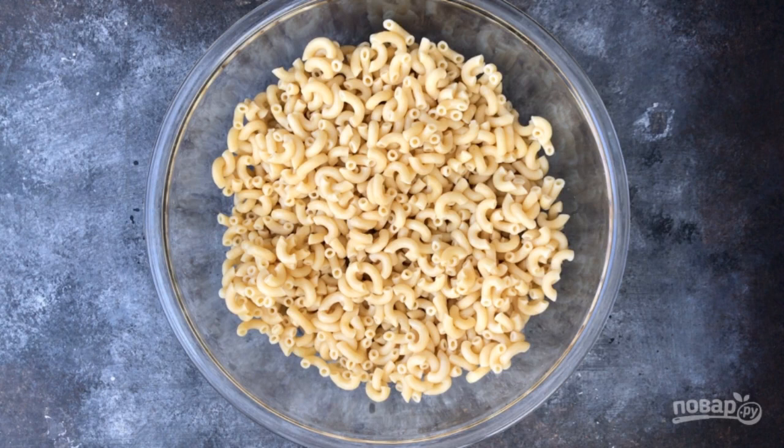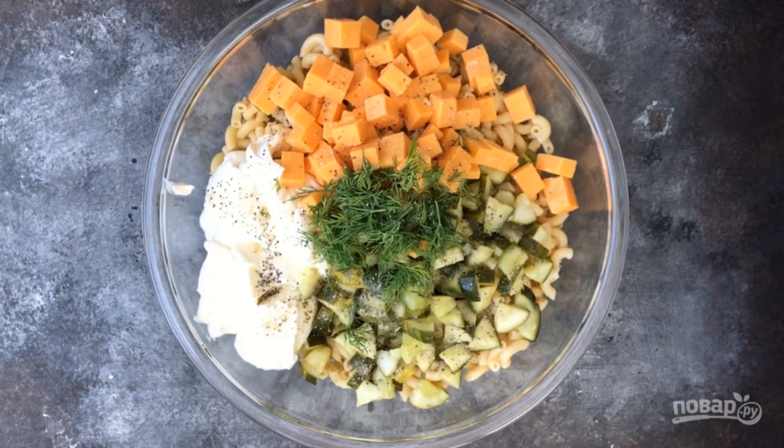Cut cheese and cucumbers into cubes, chop the dill, then mix the ingredients with the pasta. Add pepper, salt, garlic, mayonnaise, brine, and sour cream.